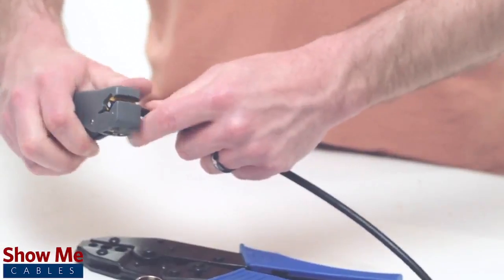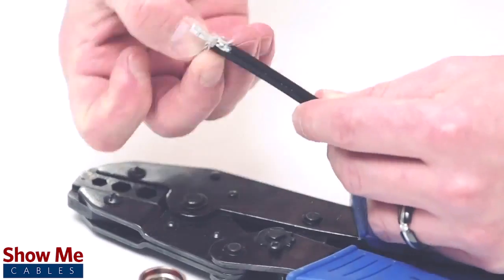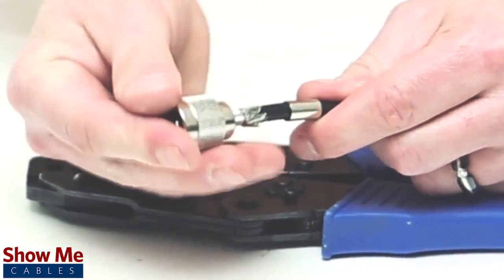Then use the strip tool to get rid of the excess jacket and dielectric in one smooth motion. Pull back the braided shield, crimp the male pin onto the center conductor, then place the connector onto the cable.